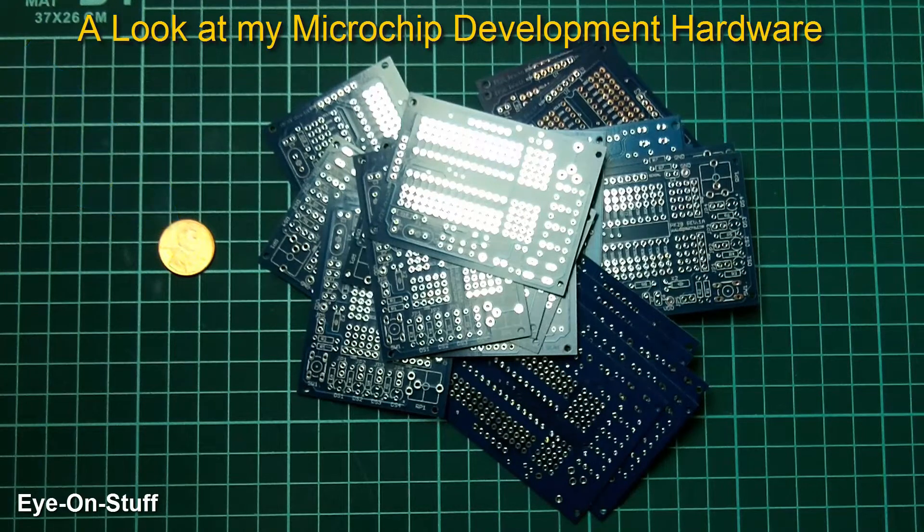One of the reasons why I stuck with Microchip is because it forced me to do all the programming myself, and I really learned how the interfacing hardware works. As opposed to Arduino, a lot of these sketches and libraries are pre-written. Although with Arduino, you can make it as complicated as you want and program everything yourself.